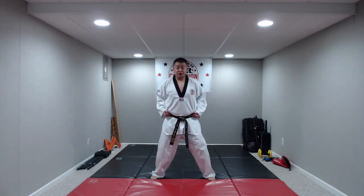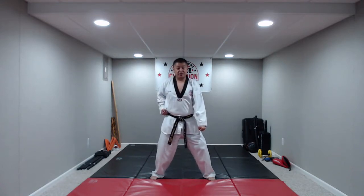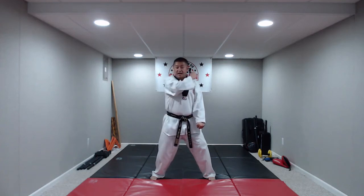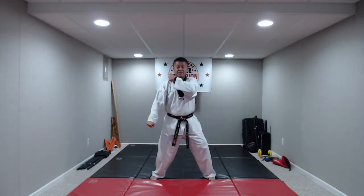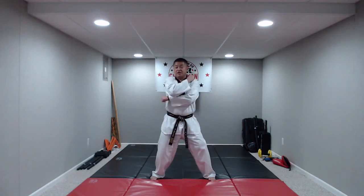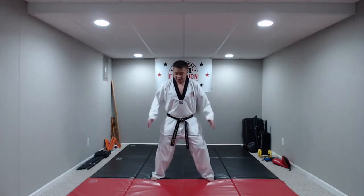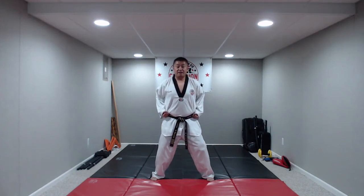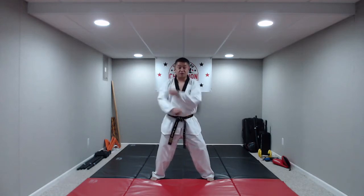Let's do a few of these slow. This is called low block. Bring the hand that's on your hip — the blocking hand — up, other hand across, and go. Now the hand on your hip, blocking hand up, other hand across, and down. Let's speed it up just a little bit so we can get this motion down. Knees bent, hands at our side. Ready? Low block on the command — hana. If you don't get this perfect, it's totally okay. All our videos are available online on Facebook or YouTube to review.